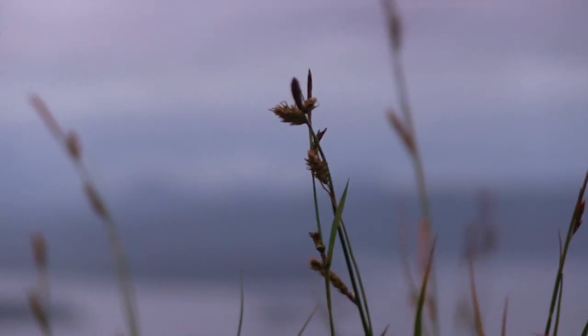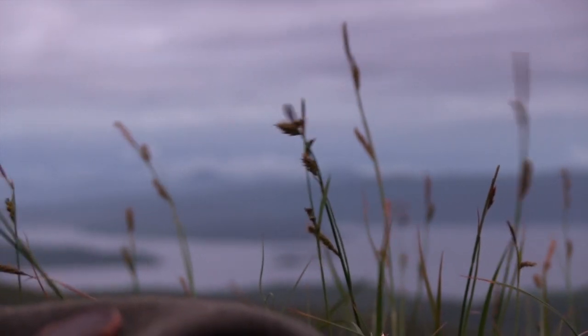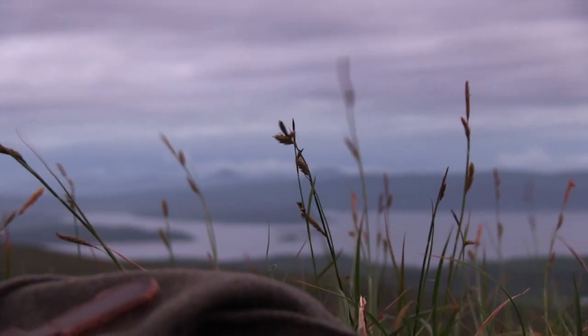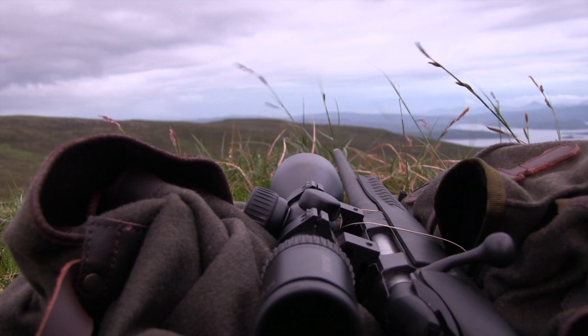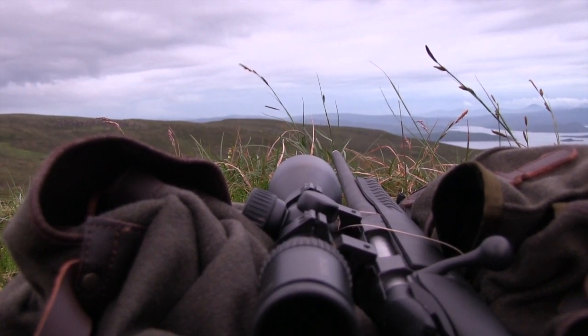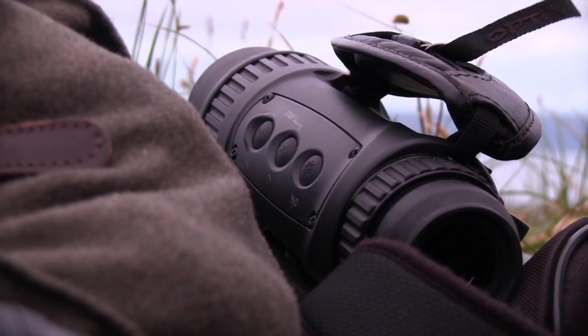Byron heads back to Skye with the Optics thermal scope, meeting Eden Anand and Scott McKenzie to try the thermal imager against a marauding fox. A delayed start means they don't have time to zero the unit for tonight's hunting combination, so it will be used as a handheld spotter — Scott on lamp and thermal duties, Eden behind the rifle.